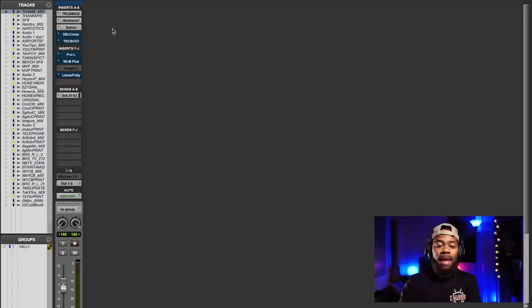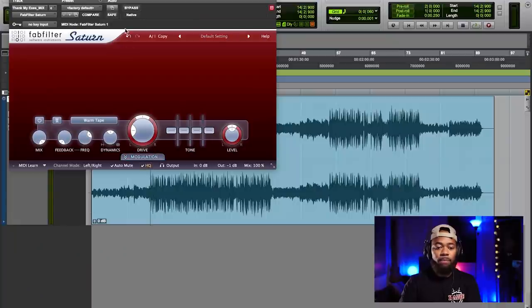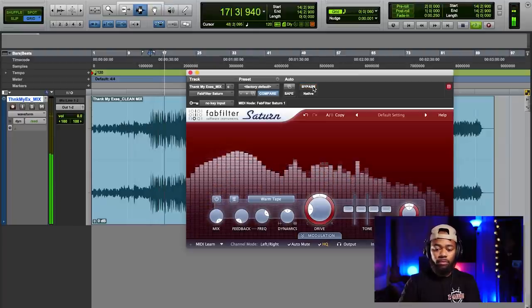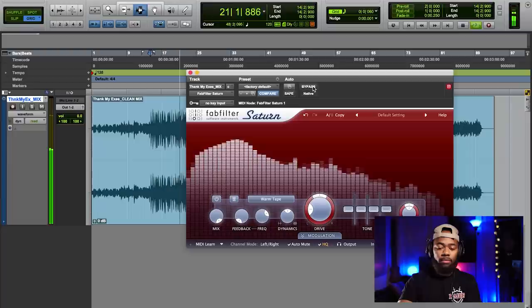Next we're moving on to analog saturation. I love FabFilter Saturn — I use it for analog saturation and I'll show you exactly what it does. It feels a little bit more exciting, has a little more fun on it. This is analog saturation emulation because it's a plugin, and what it's doing is adding extra harmonics to your music. It's a very subtle thing but it does so much — it makes the mix sound more exciting, brighter, more open, and more fun.